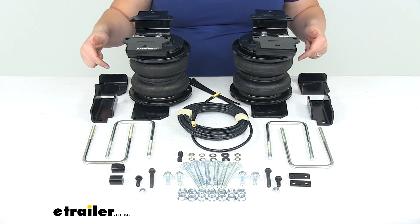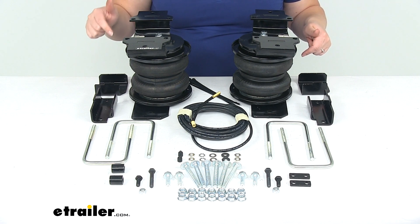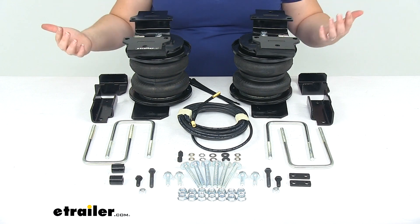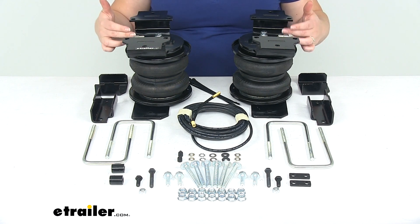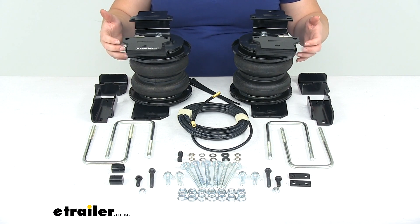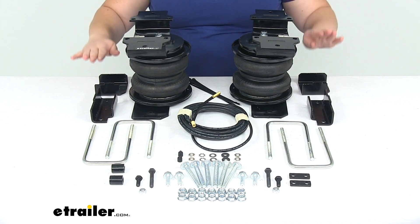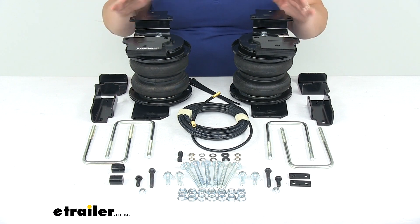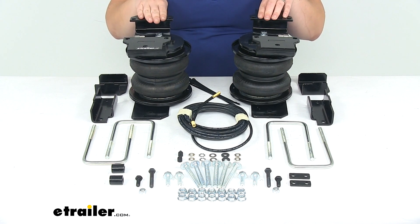Those are also sold separately — you can find those here at eTrailer.com. You can get ones that are a single pass, which basically marries the two bags together so we lose some side-to-side adjustability — they're conjoined and just rise and lower at the same rate. Or you can get a dual pass, which keeps the independence for those bags side to side.